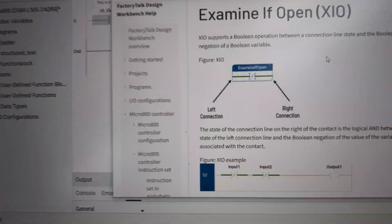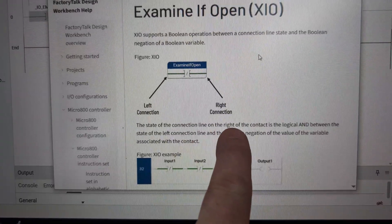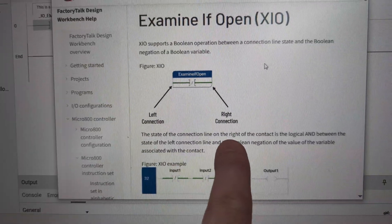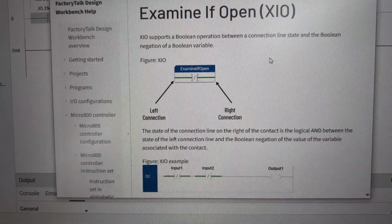I'm not going to get into an argument about it, but the other guy said go look at the help file for it. So if we look at the help file for this instruction: 'the state of the connection line on the right of the contact is the logical AND between the state of the left connection and the boolean negation of the value of the variable associated with the contact.' What the heck — I'm going to think about that one.